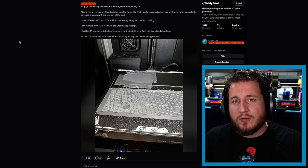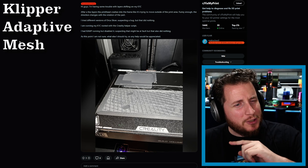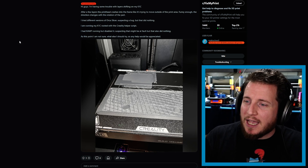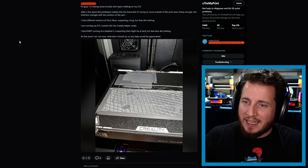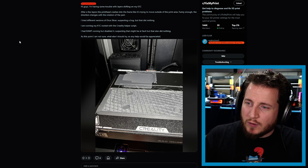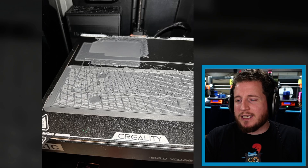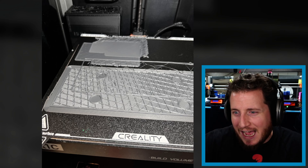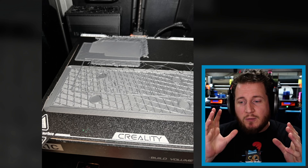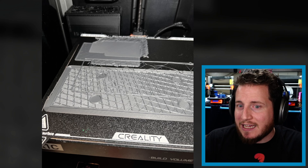I'm running a K1C rooted with the Creality Helper Script. I had CAMP — Clipper Adaptive Mesh Probing — running but disabled it suspecting it might be at fault, but that did nothing as well. At this point I'm not sure what else I should try. Let's take a look at the photo. We've got a K1C having some issues with a pretty serious layer skip, and when he rotates the part, the layer skip shifts the axes as well.